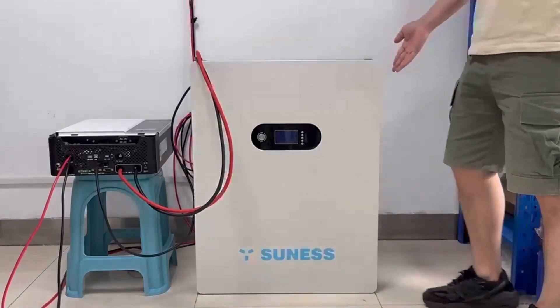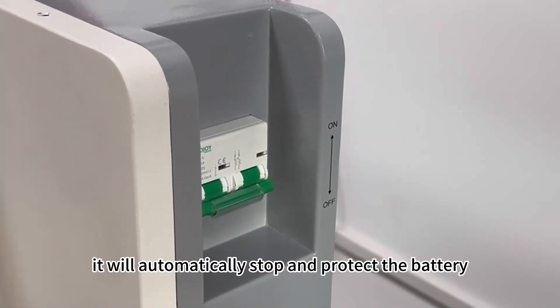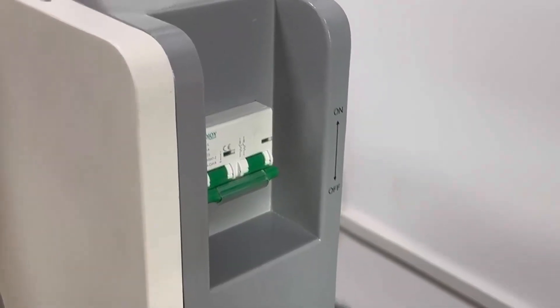As you can see, this is the DC switch. When the battery is over-current, it will automatically stop and protect the battery.